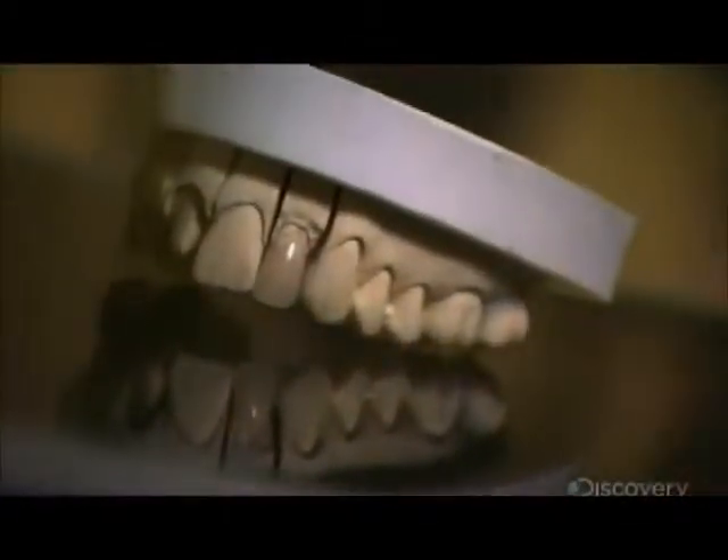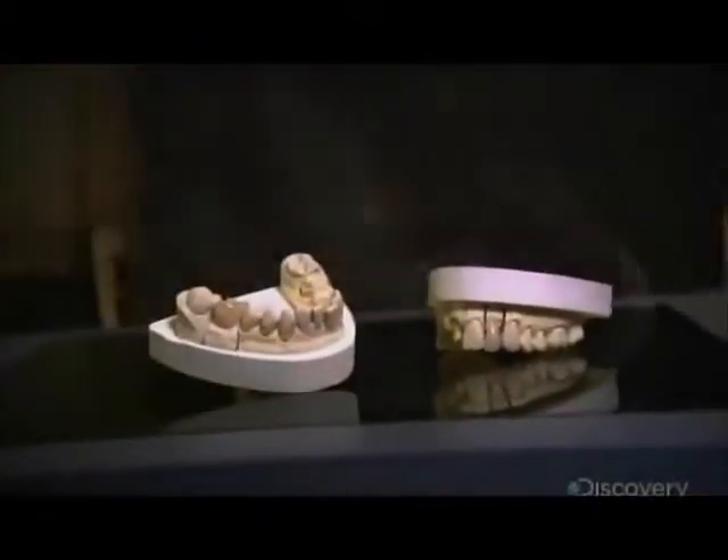Digital technology is revolutionizing dental treatment. 3D cameras and computers can now be used to produce crowns and other prosthetic restorations on-site, eliminating the need to send the work to an outside lab.